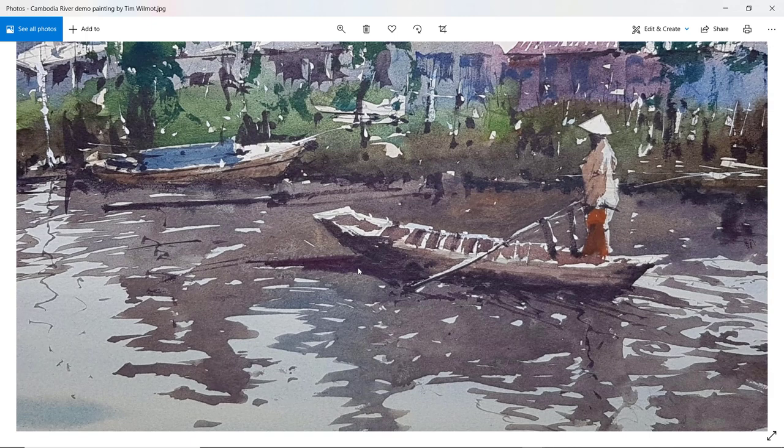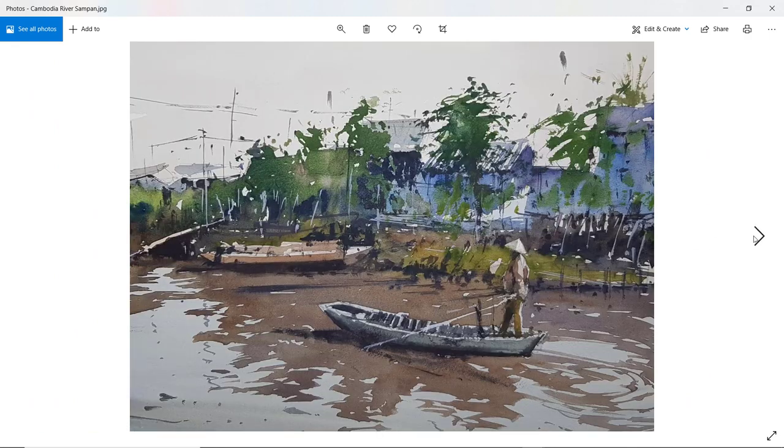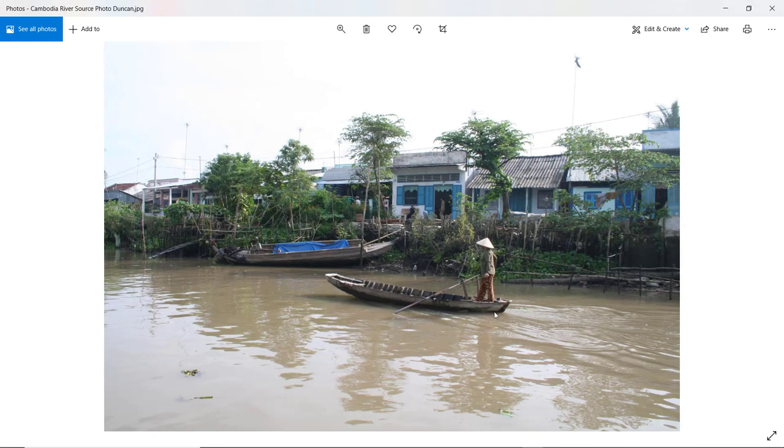I'll be going through these attendee paintings one by one, giving a short critique — just a short bit of feedback on each one. Please note that what I say is just my own opinion. In art, everyone's got a different interpretation and different styles. I do encourage people to go along with their own styles; you don't necessarily need to copy me.